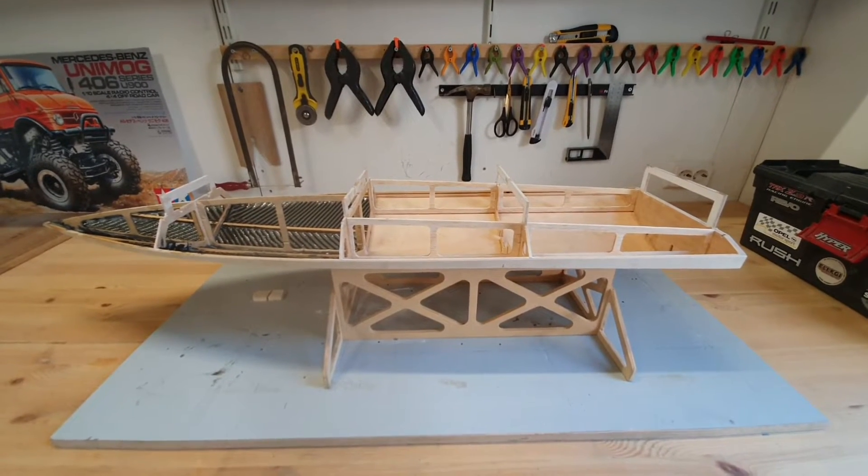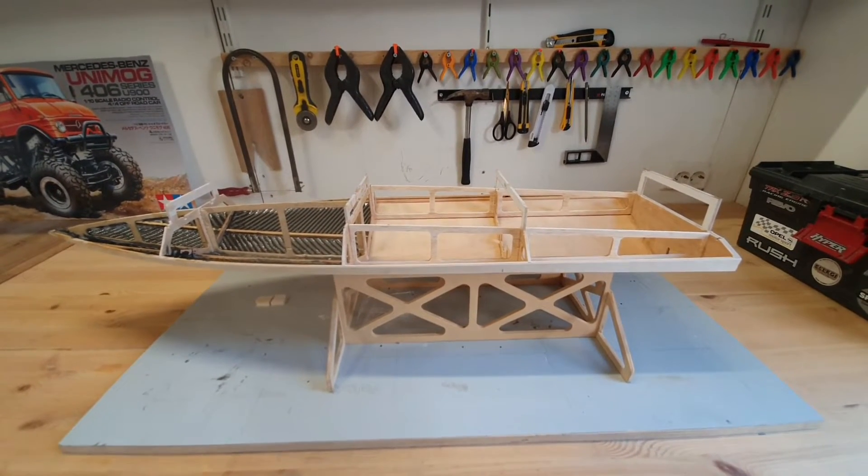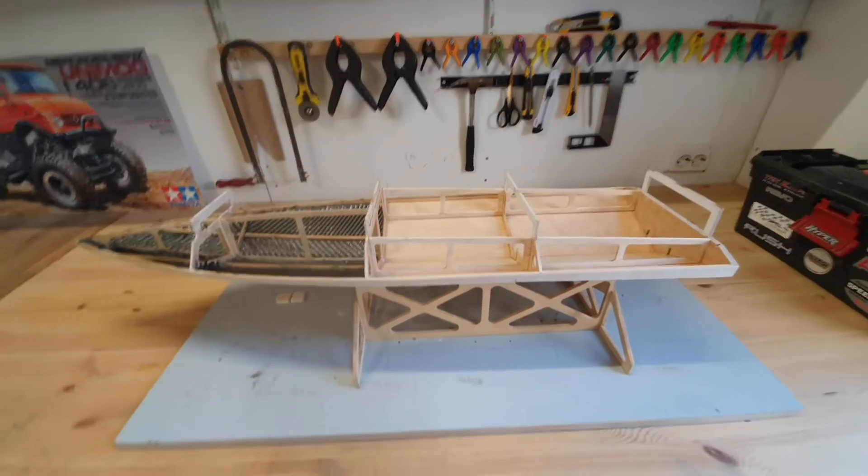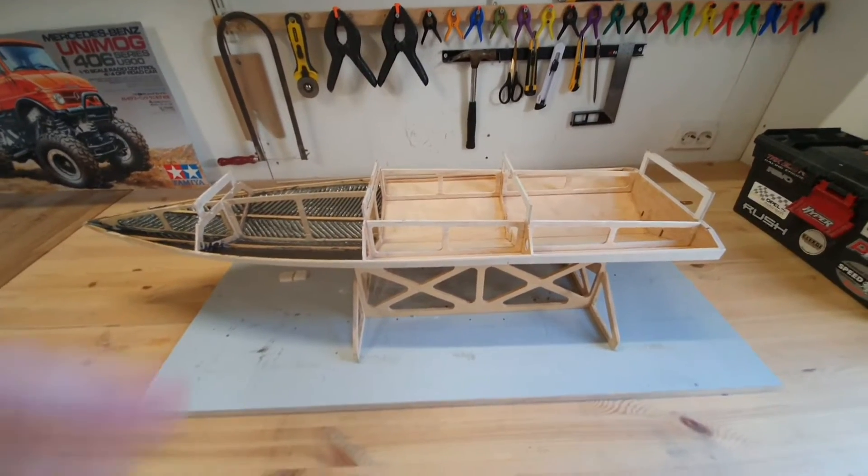Hi everyone, it's DJ here from CozyRC. Welcome to part 2 of my DIY twin drive mono build. I'm going to update you on all the steps that I made since part 1.